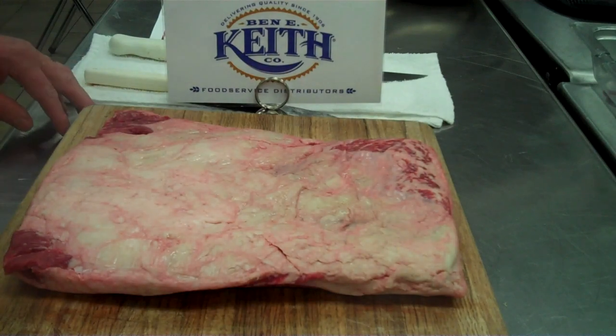Boneless beef short ribs from Wynn Meat Company. Packed three in, about a 10 pound average case weight, item number 503-147.